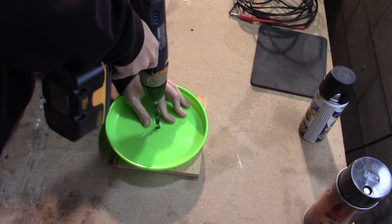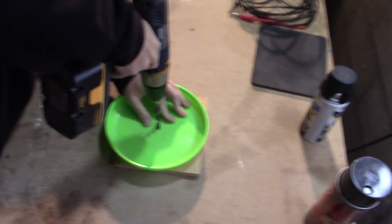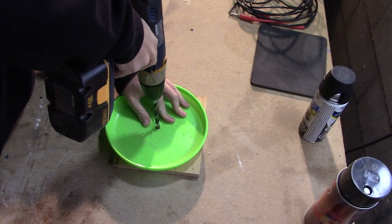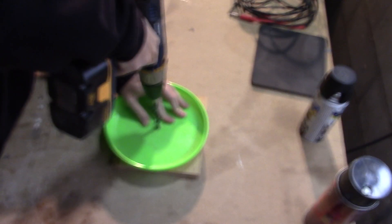I drilled a hole through the center of the frisbee. This would allow me to mount the cymbal on a stand. Unfortunately while drilling, the frisbee actually cracked. I didn't have another frisbee around, and since this won't affect the functionality, I continued on after taping up the crack.